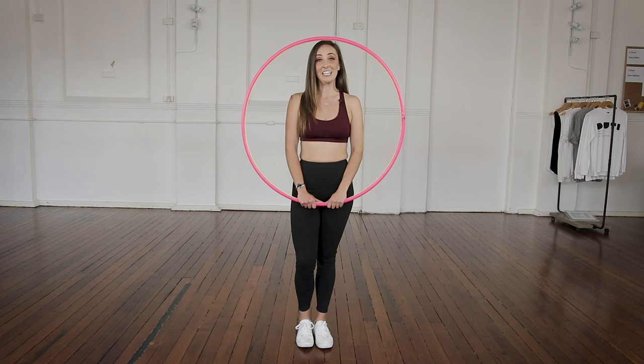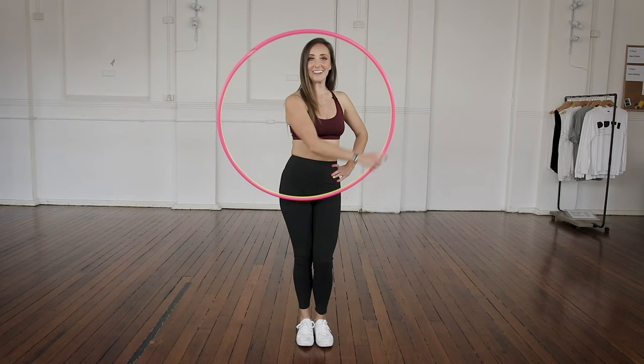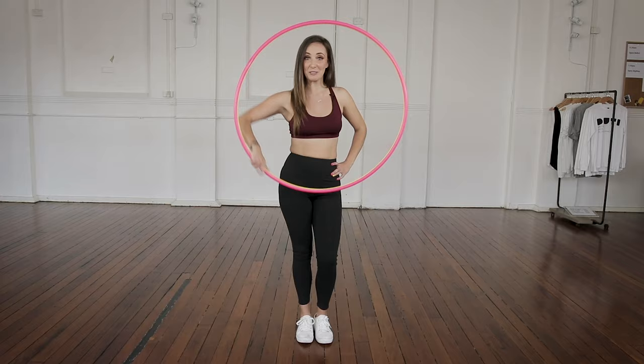Now we're going to learn how to do an isolation. This is the cool trick, this is the one that everybody wants to learn. The isolation is an optical illusion — it's supposed to look like magic, like the hoop is floating. It's not actually magic, I'm going to teach you exactly how to do it.